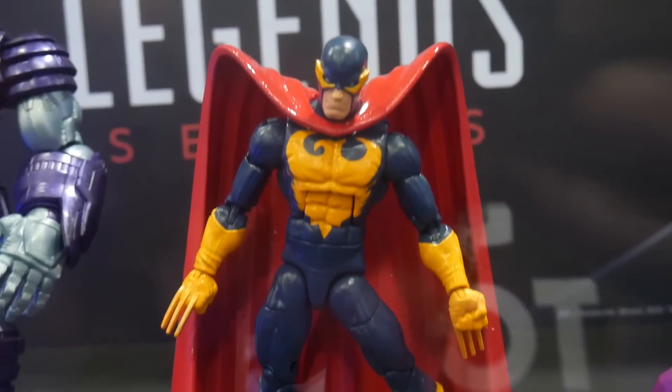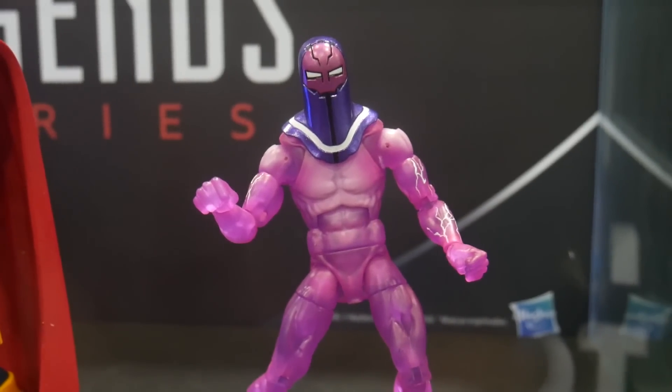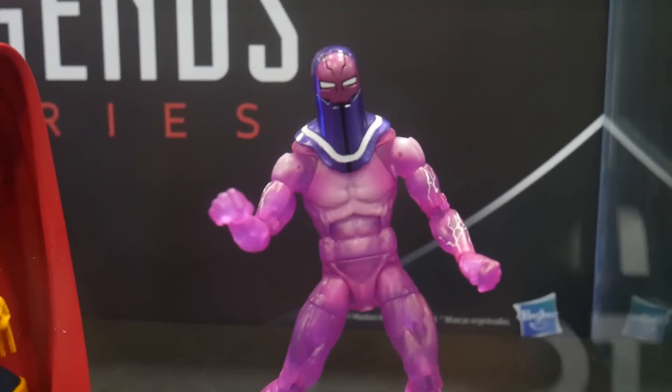It doesn't appear there's too much information on them just yet, but man, look at that Living Laser! These are the full six-inch Marvel Legends scale — pretty amazing. Look at the translucent body on Living Laser there.